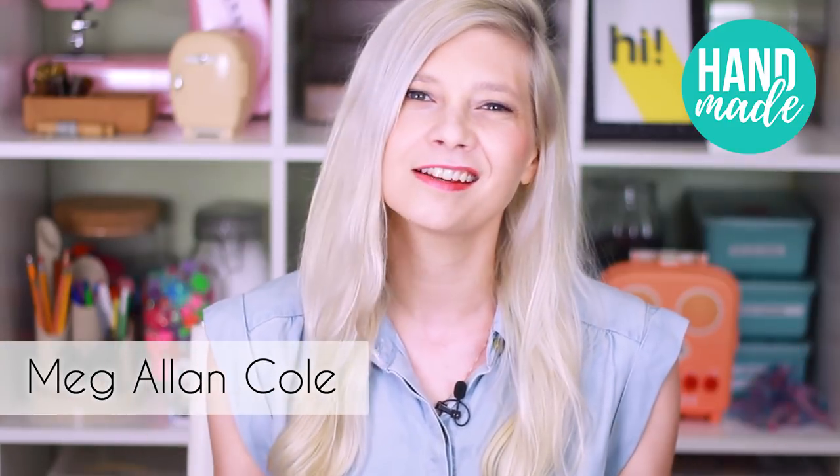Welcome to HCTV Handmade with me, Meg. Are you like me and you dig summer? You love the pool, you love going outside, but your favorite thing is sitting in an air-conditioned home watching TV with a whole bunch of sharks involved. I am obsessed with sharks — I find them fascinating, they're exquisite, they're beautiful, they're so cool. I love learning about them, so Shark Week is my jam.